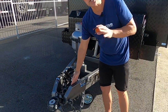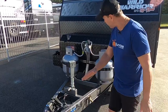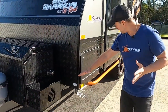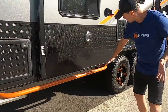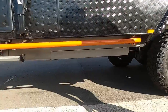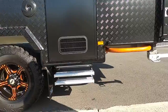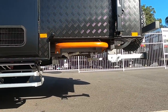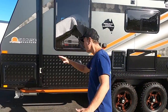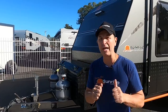The chassis is Australian steel, three millimetres thick. The six inch drawbar goes to your front axle and then the six inch chassis follows all the way to the back, giving you that sturdiness underneath. If you're going serious off-roading, you've got the chassis there to take you wherever you want.